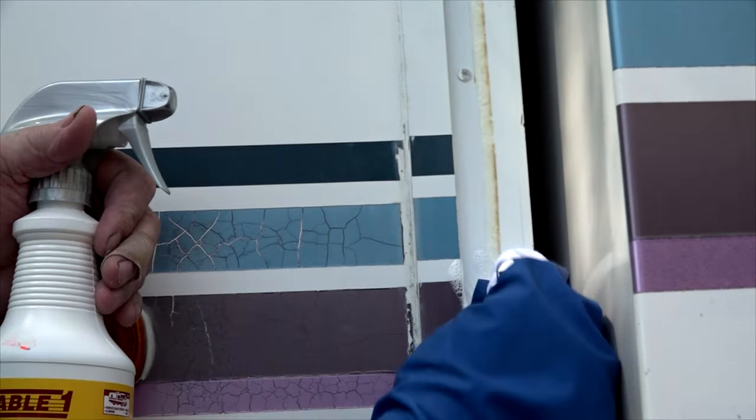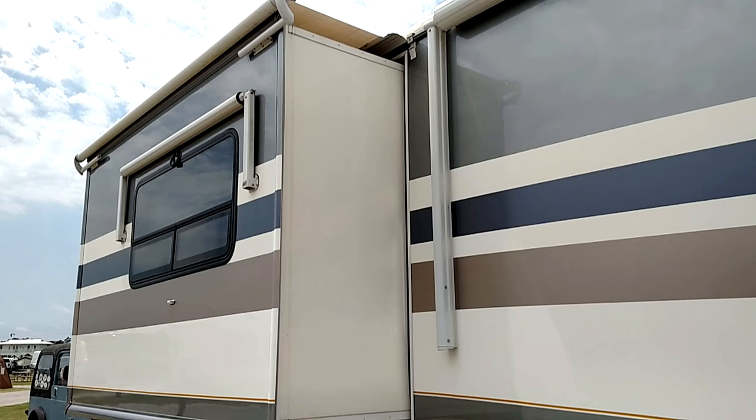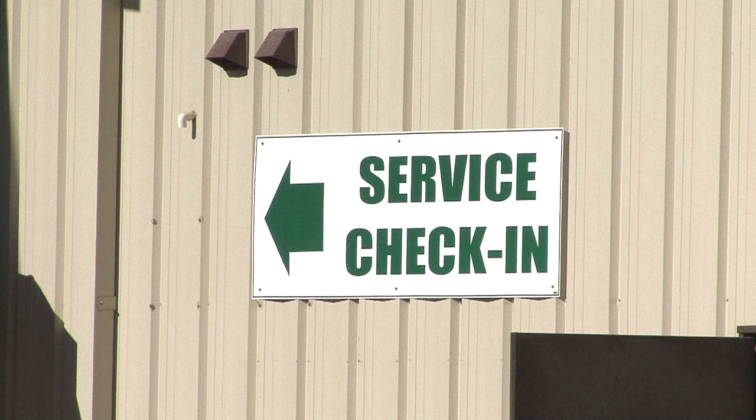Clean the surface thoroughly using a good cleaner. It is not necessary to remove all the adhesive from the surface. If replacing the seal involves steps like removing a slide out topper, you may want to let the professionals handle it.